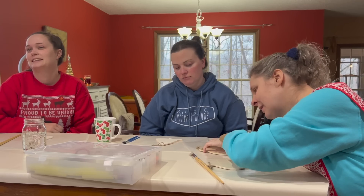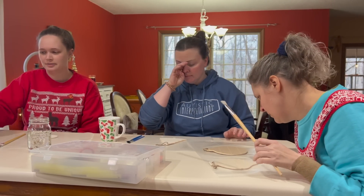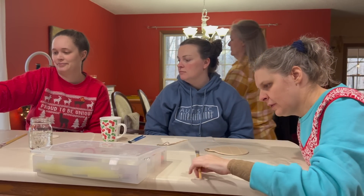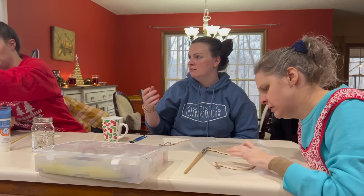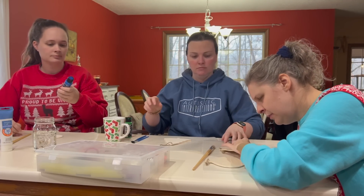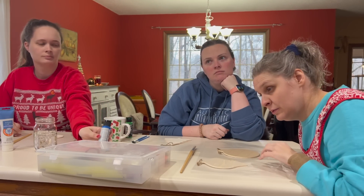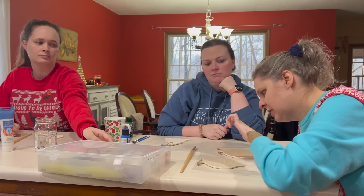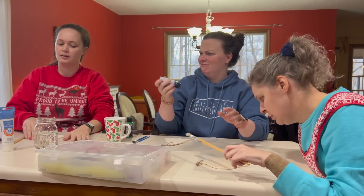You ready to get started? Yeah. All right, y'all get started. Jessica, what color paint do you want? I need white. Marla wants green. I want blue. Jessica wants blue. Do you want to paint with a brush or do you need to pour a bunch of paint out and just lay your ornament in it? What are you thinking? Just do it with the paint brush. All right, paintbrush it is. And we're putting our paint on the paper?